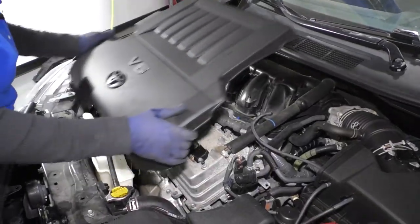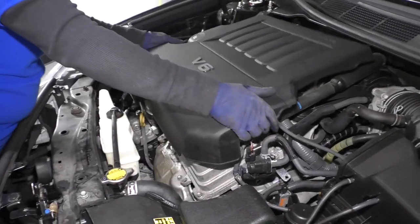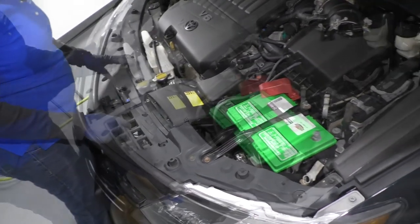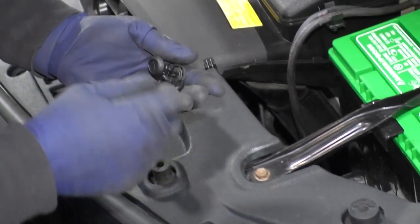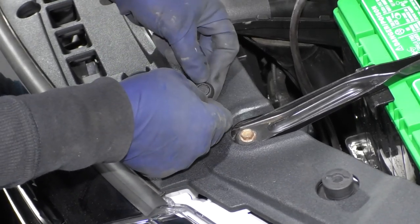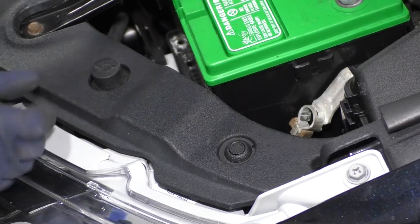Now we can put the engine cover on. You've got these little rubber bushings that are going to go on these metal studs — push down and they pop right into place. Now we're going to put our top shroud on. It's got all these push pins — you push down on them to pop them out, and put them back in by pushing the pin all the way up. Now that's ready to go in — just push it down flush.